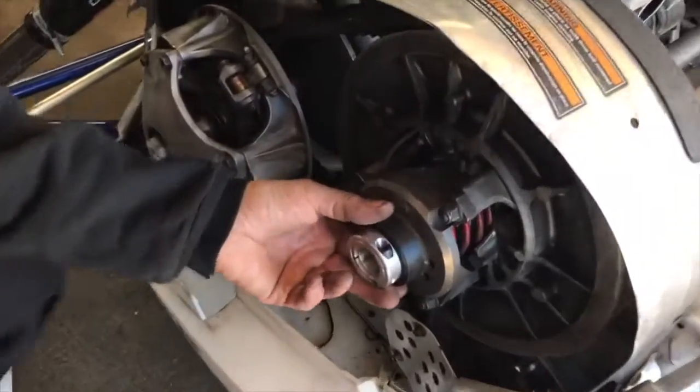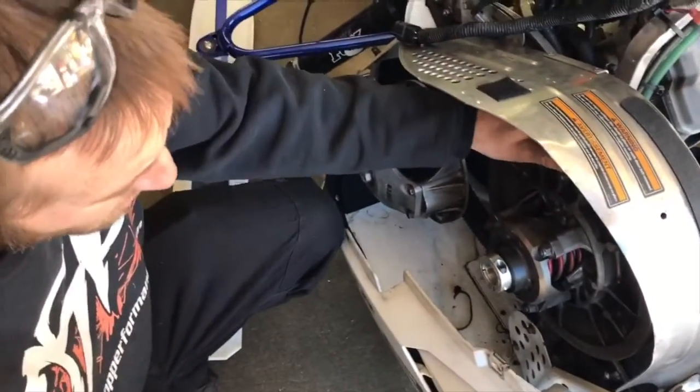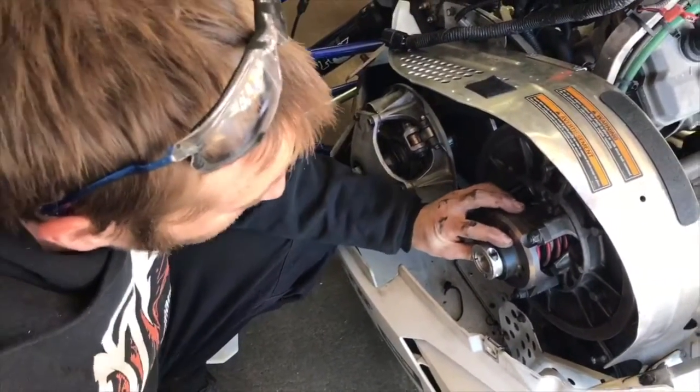Today we have our new updated part — this is our belt float adjuster for the Yamaha Viper. This is also going to work for the new Sidewinder that's coming out.